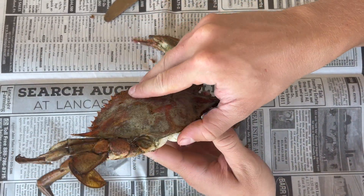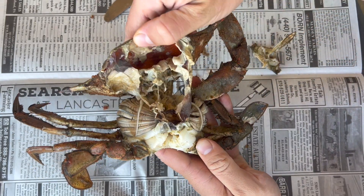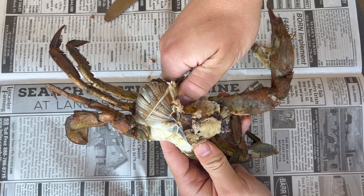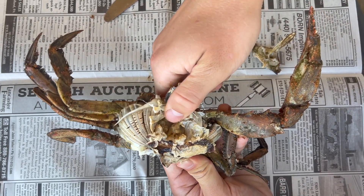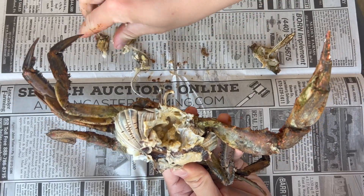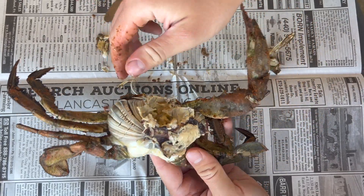See how I pry my thumb and my other thumb underneath the back end — you just pry and pull, and that'll open up the guts. Then you can pull off the crab's mouth right here. I like to use my thumb and push down and pull down like a little prying method, and that just takes off the mouth right there. Clean it up a little bit.